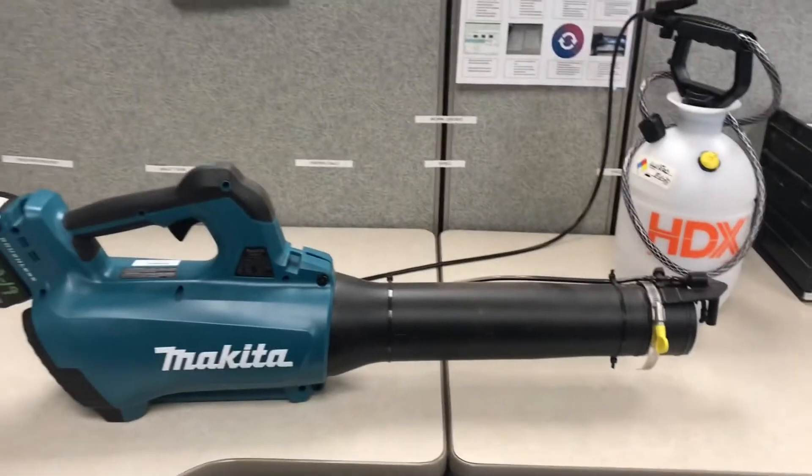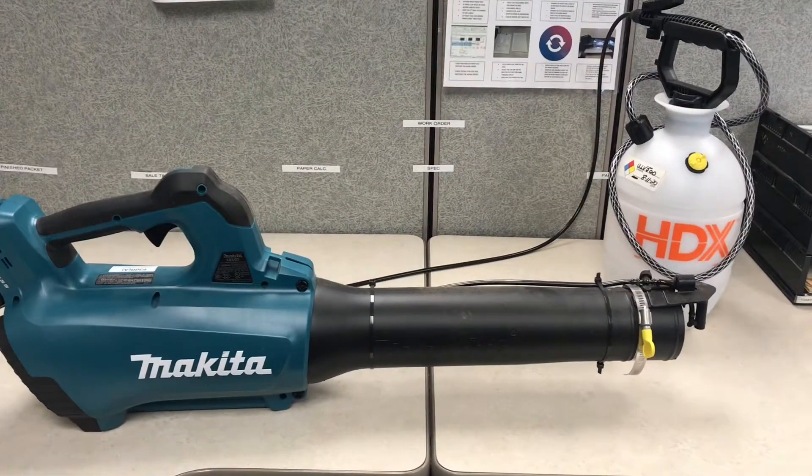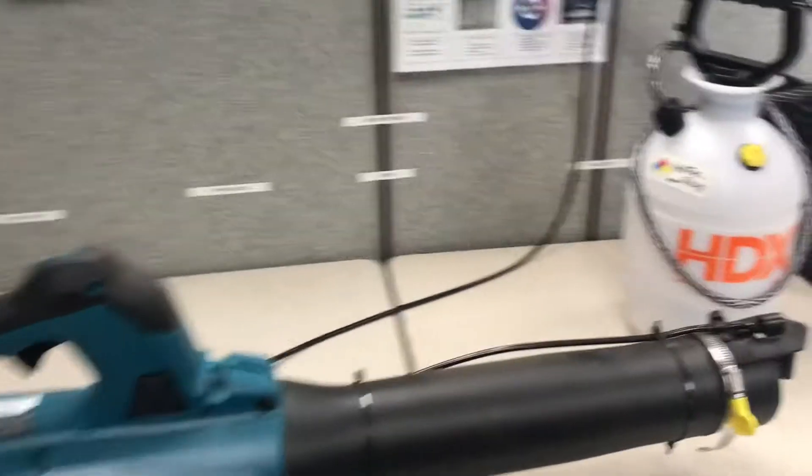Good morning, Martin. So this is the blower that we use in the office to spray everything down, to do the same thing we're doing on the floor.